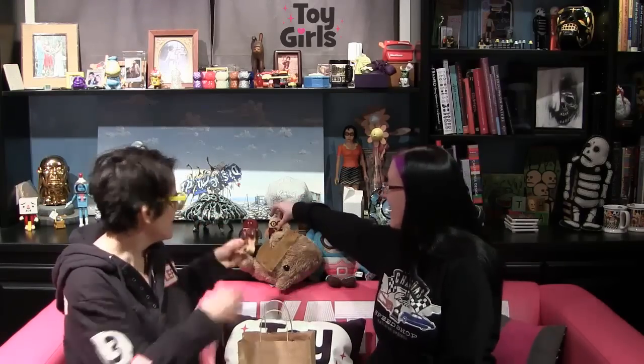Hi, everyone. We're the Toy Girls. I'm Sarah Jo. I'm Aileen. And today we have something I bought at D-Con. What did you get at D-Con? I got Cameron T.D. Wood Sculptures. Huzzah!